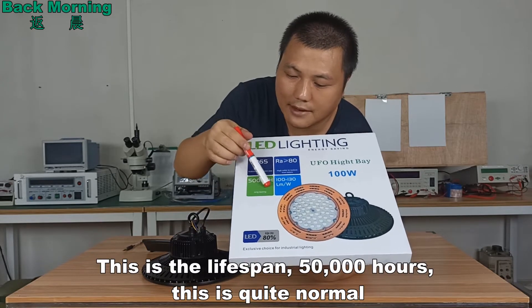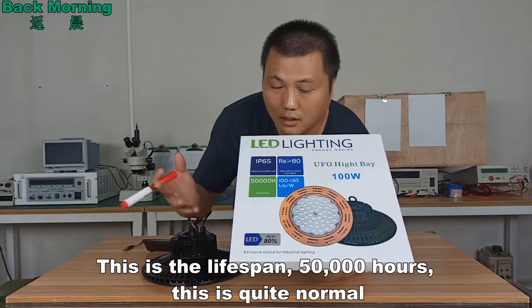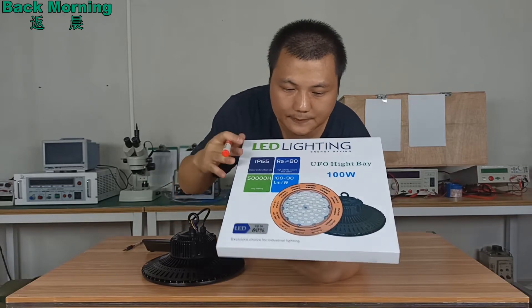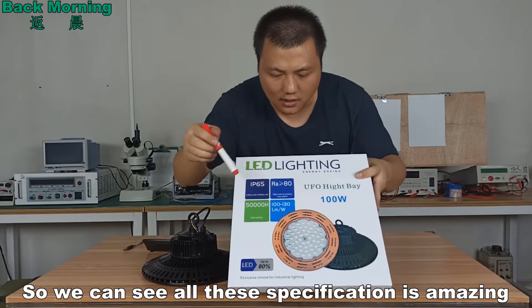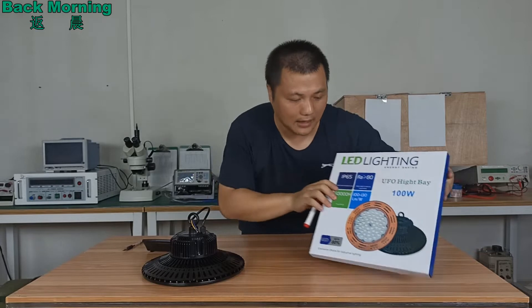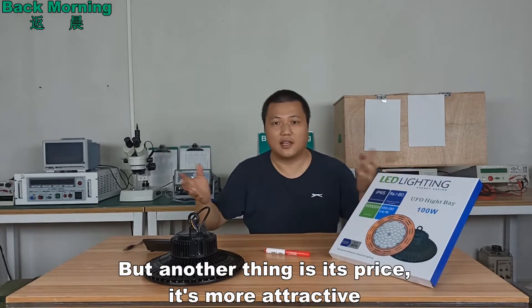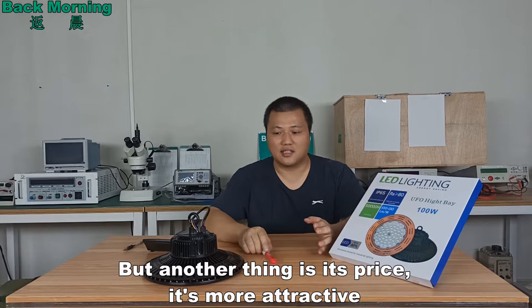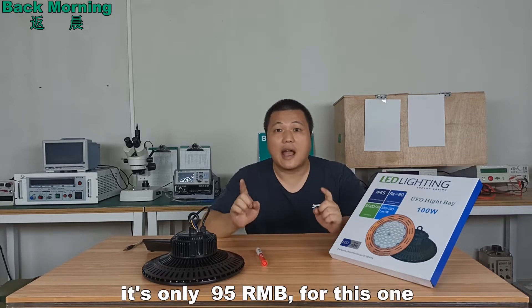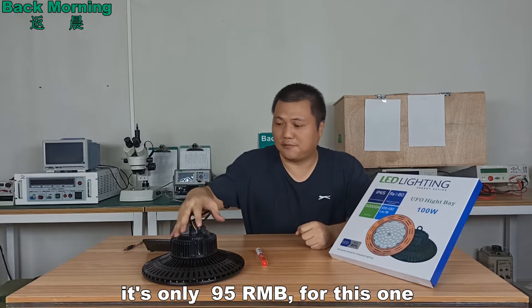The lifespan is 15,000 hours, which is quite normal for all LED lights. All these specifications are amazing — really amazing. But another thing is the price. The price is even more attractive.